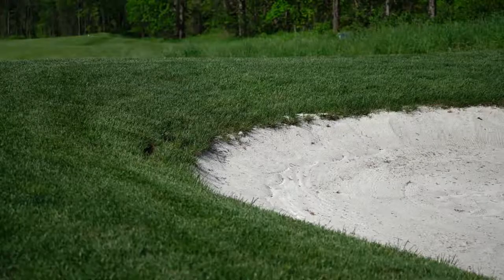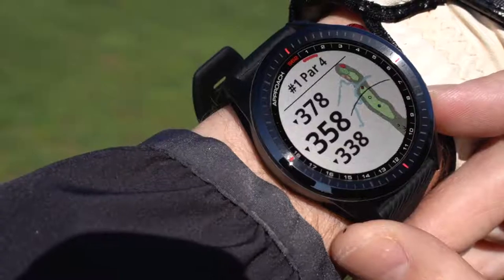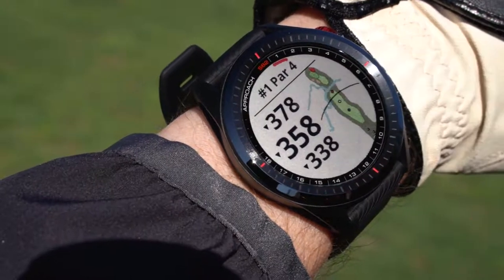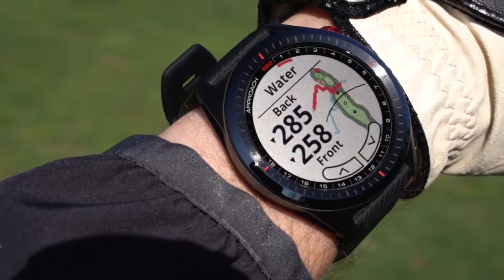So let's talk hazards. Time and time again, we've hit that perfect shot just to come up short and land in a hazard. Why isn't there an easy solution to see each hazard on a map and get distance info so we know what to avoid? Well, there is. With the S62, you can quickly scroll through each hazard on the map and get that critical distance info you're looking for.